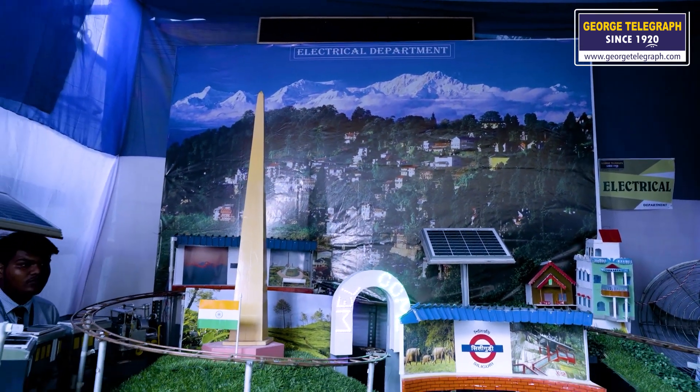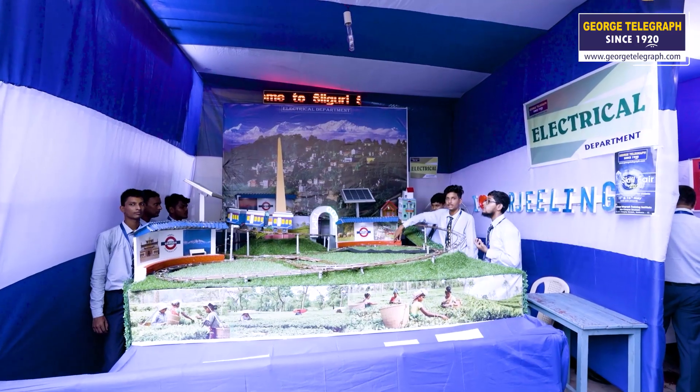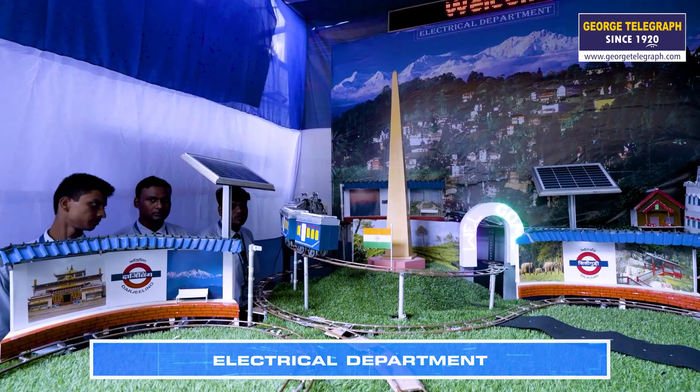We have used a stepper motor. Whenever the train arrives at Siliguri station, the motor activates. The station area is used to be a lot of tea, and we have used a poster and the sun-packed boat.